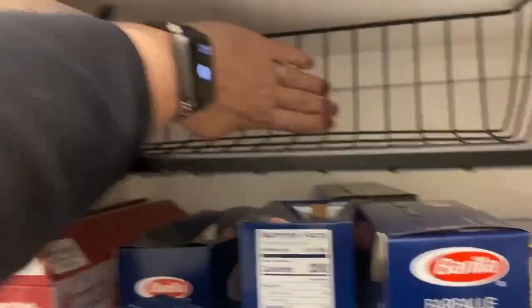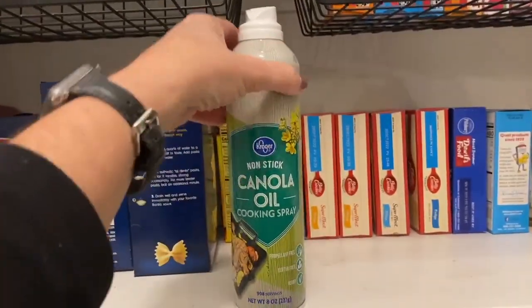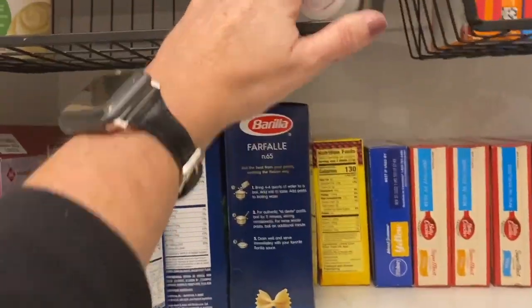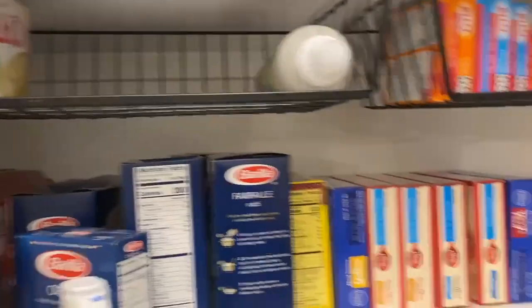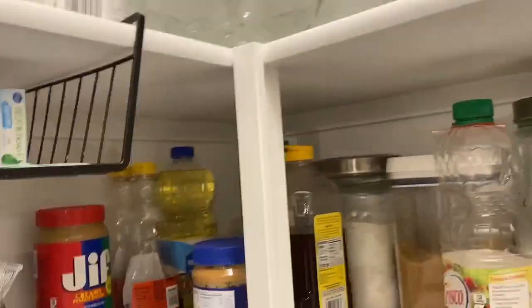Does this help you? My arm goes in this far. Here's a basic can of canola spray — that's about how deep it is. They come on and off the shelf super easy. You can move them to wherever you like.